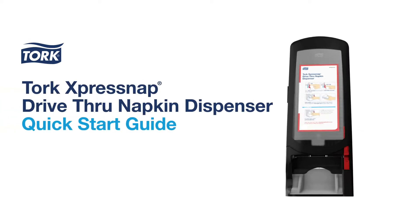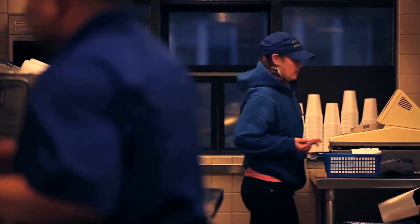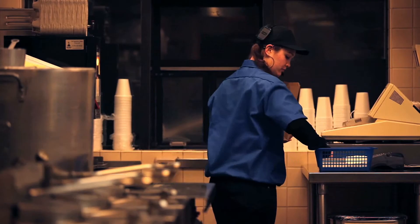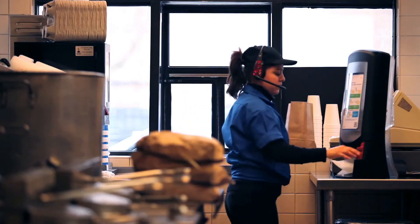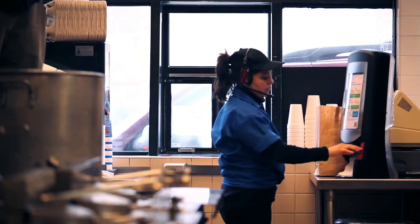Welcome to your quick start guide for the TORQ ExpressNAP Drive-Thru Napkin Dispenser. We all know the drive-thru can be an intense, fast-paced environment where you're judged on time and efficiency, so the last thing you need is the napkins holding you up. The ExpressNAP Drive-Thru Napkin Dispenser was designed to take the slow guesswork out of the picture.